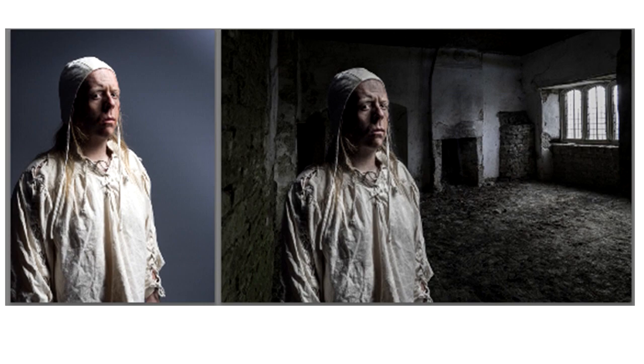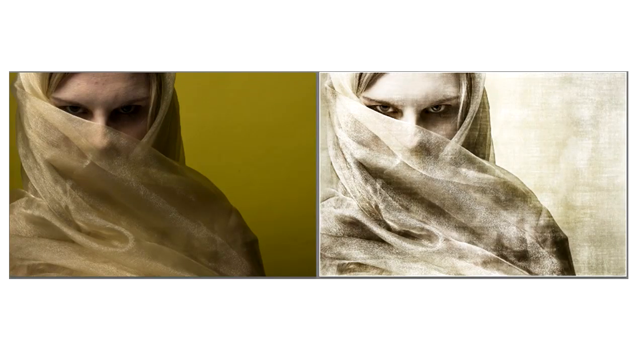It doesn't have to be about composites though. Sometimes just a simple texture can enhance an image, as in the next example where I took this photo of Kelly, just draped in a piece of material — she didn't have hair grips so I gaffer-taped it to the back of her head. It's always worth carrying gaffer tape with you. But adding the texture just elevates that image a little bit further.